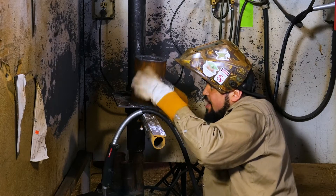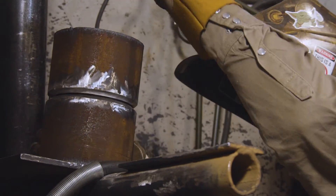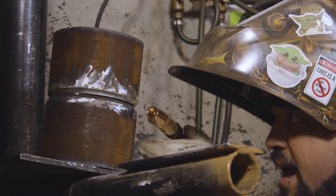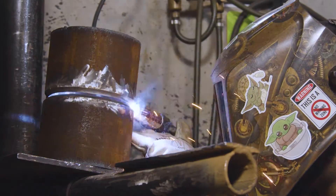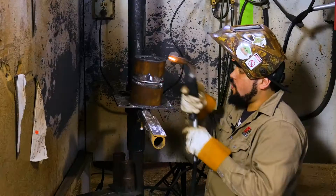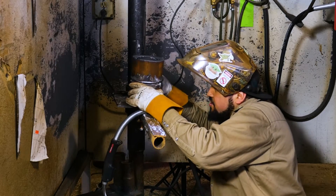Right now I'm making sure the gap is still nice and even, because even though we only put one tack on there, that heat stress is going to draw that pipe to one side. Looking pretty good. Now we're going to tack directly across from our first tack — another quarter-inch tack, nothing too crazy. Everything's still looking good.